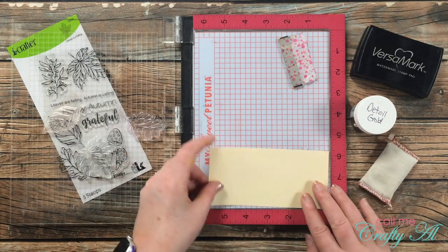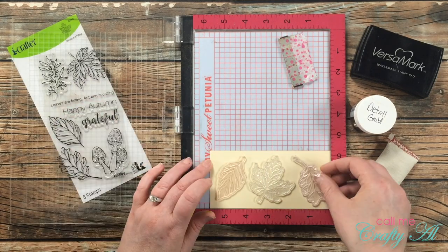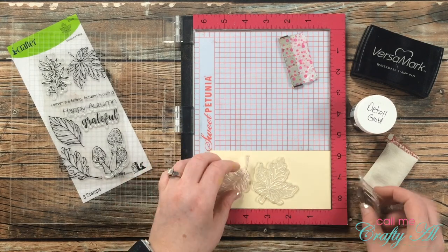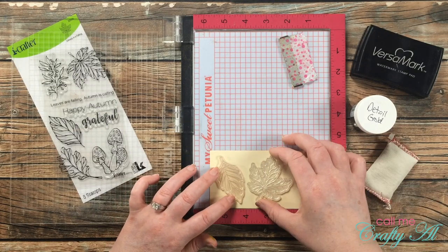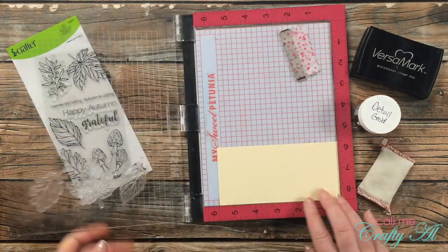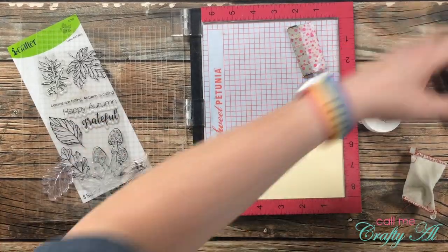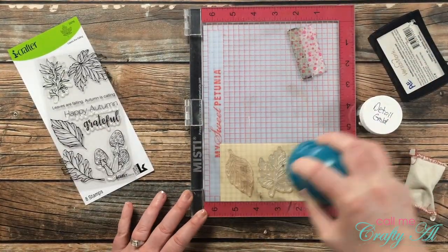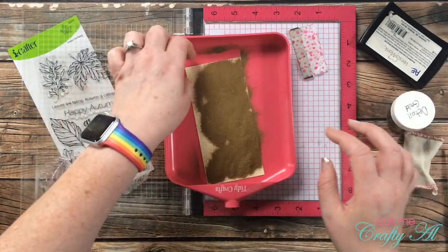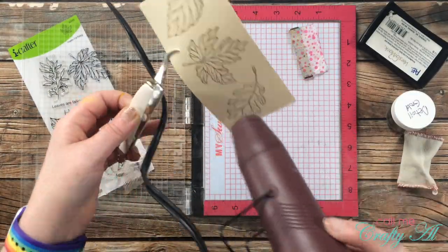For card number three I decided to go with a mini slimline, and I cut a piece of ivory cardstock to 5 and 3/4 inches wide by 2 and 3/4 inches tall. I spent some time arranging the same three leaves from the last card onto the cardstock — it took a little bit of time but I eventually got them where I wanted them. I inked them up with Versamark, but this time for the embossing I used detail gold — I like the extra shine it gives and it has a fall feel. Even though I used my embossing buddy beforehand, I did have a small bit of powder left where it shouldn't be, so I wiped that off with a dry brush before heat setting.